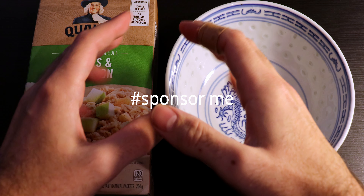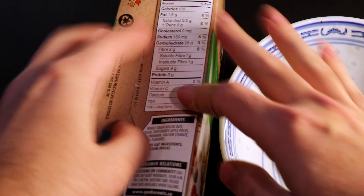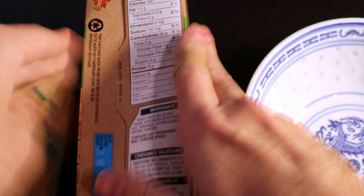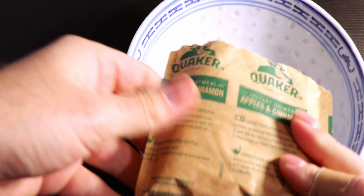Quaker apples and cinnamon — let's pop this bad boy open. It's tough to get open. Let's pull this one out, close it back up, and toss it to the side. Where do we open it? Not the top — let's go to the side here. Oh baby, rip it open.